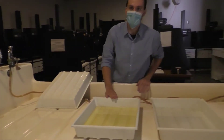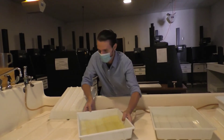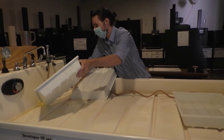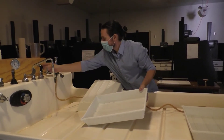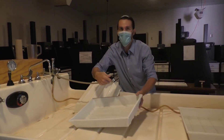Stop bath — same as developer — can go right down the sink with lots of water to follow it. And just like before, I'm going to rinse the tray a couple of times, on the inside and outside.